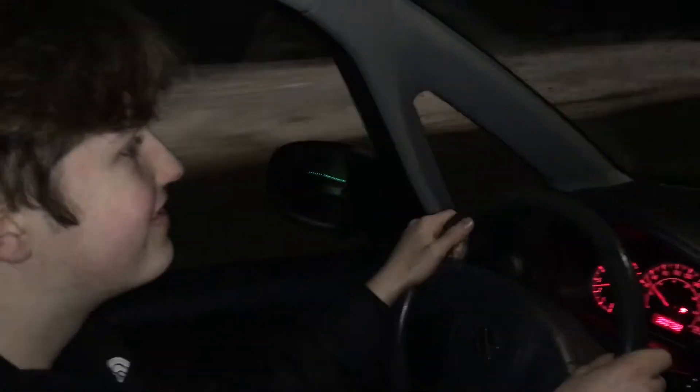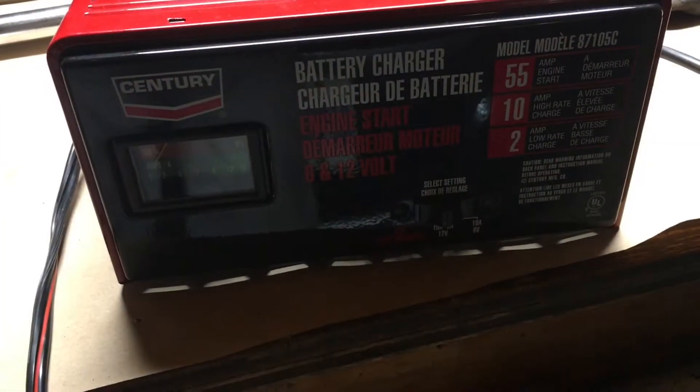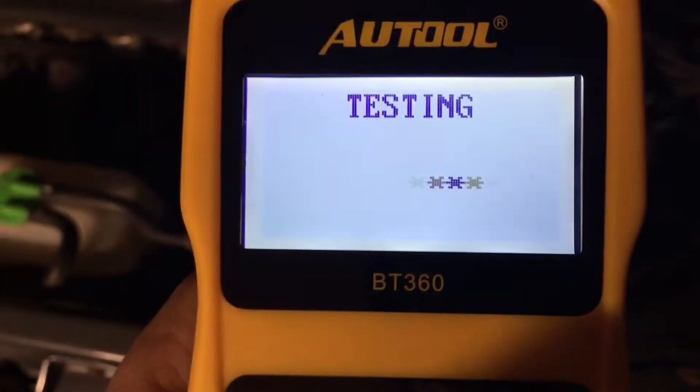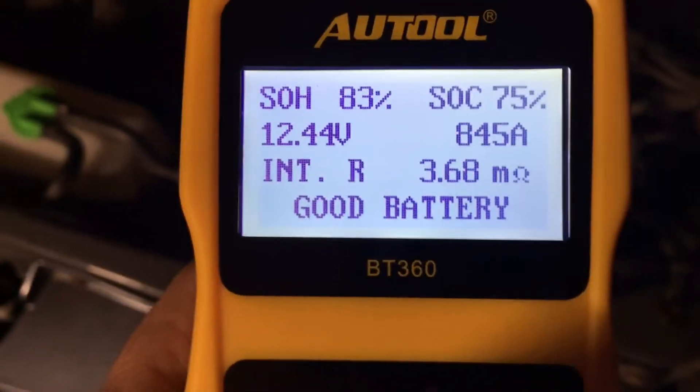How does it feel, Stevie? Good. We just had it on the charger for about 15 minutes on a 10-amp charge and it got us started. Now reading 83 and 75, so it's a good battery — we can hope for the best.